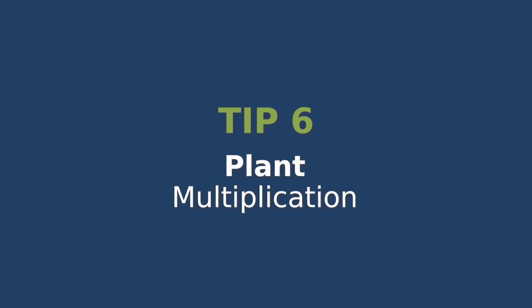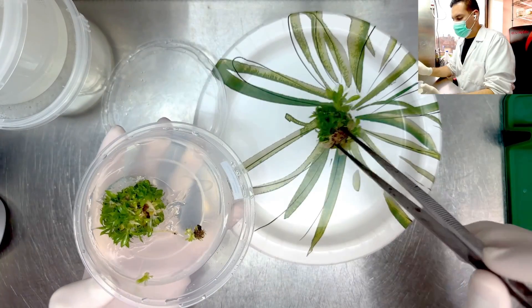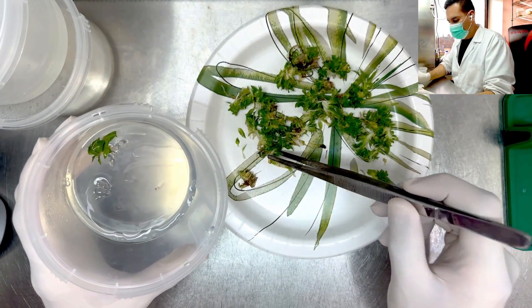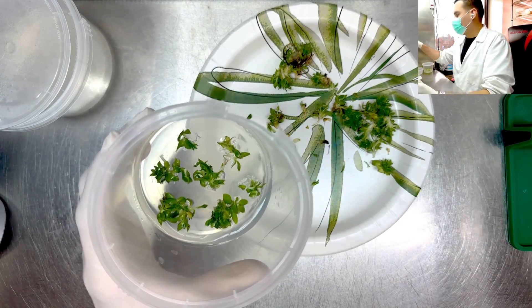Plant multiplication and subculturing. Plant multiplication is the main goal of tissue culture. After a few weeks of initiating your plants in tissue culture, they will multiply. You can take those new plants and place them into new vessels with fresh media. These plants will keep multiplying and you can repeat this process many times until you have hundreds of thousands of plants.